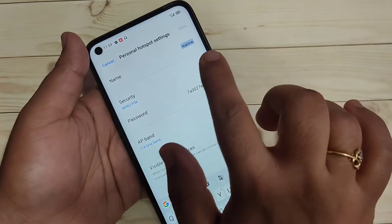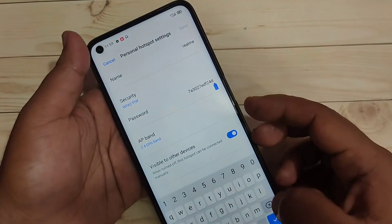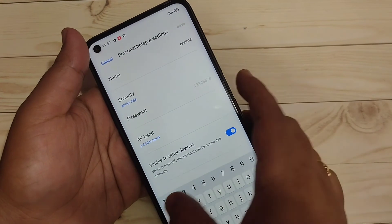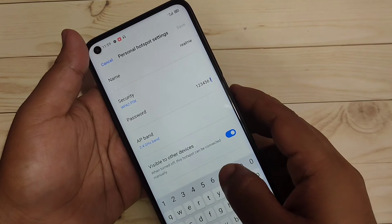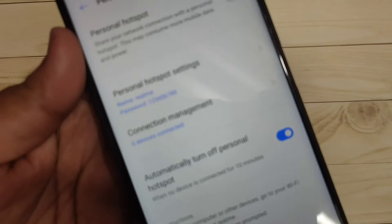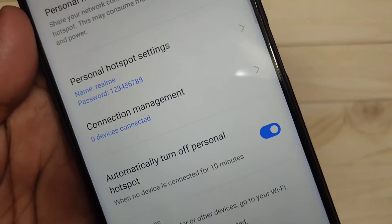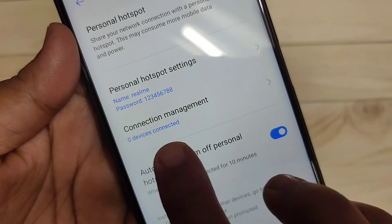Here you can make some changes. If you want to change the name of the personal hotspot you can change it, and if you want to change the password you can do that too. I am going to change the password to 123456 double-eight. After that tap on Save. Now you can see the name of the personal hotspot is 'Realme' and you can see the password here. At the bottom you can see the option 'Connection Management' — zero devices connected.